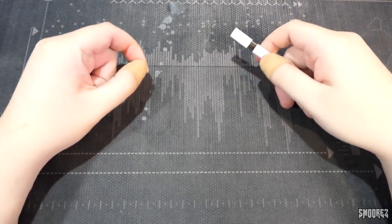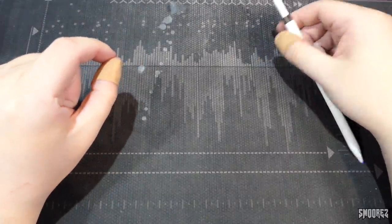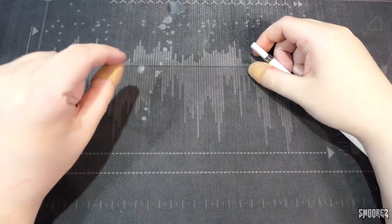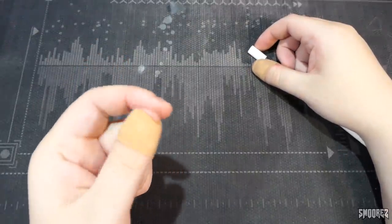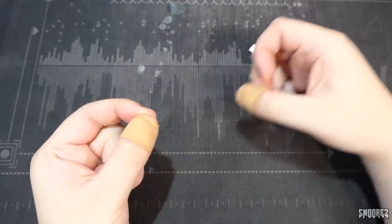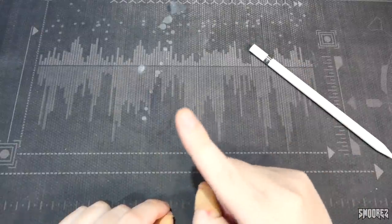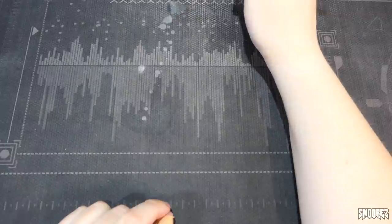I was trying to fix something, had super glue, and nothing was coming out. So I poked the tip with a screwdriver, and nothing was coming out. So I held it up and I squeezed on it, and all of a sudden it just went. And it went everywhere. Luckily it didn't hit my new monitor, so I'm very lucky. It got to the end of the mouse mat, and that's it.